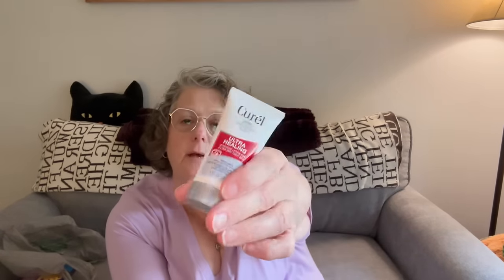I grabbed two personal care items just to put in my purse. Some QRL Ultra Healing Intensive Lotion for Extra Dry Tight Skin — I don't think it has a scent, which is nice. It's pretty thick, I like the size of the container, it feels nice, and there is no fragrance. Fragrances tend to dry out skin because they're alcohol-based. This is good for face, hands, whatever — a good size for a purse or travel bag.